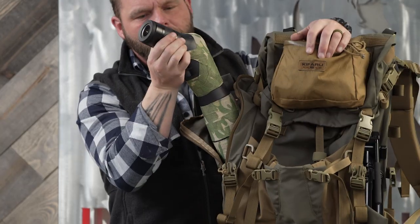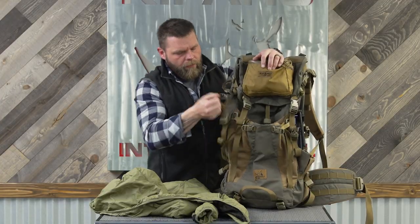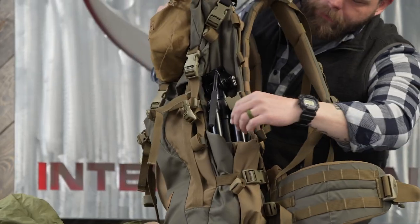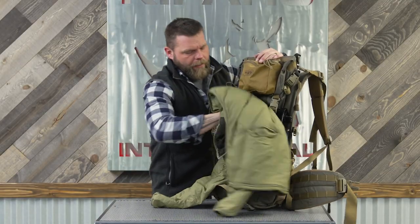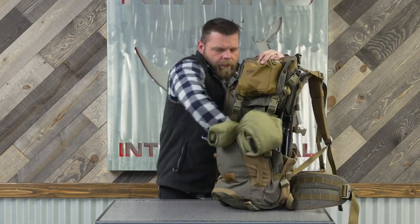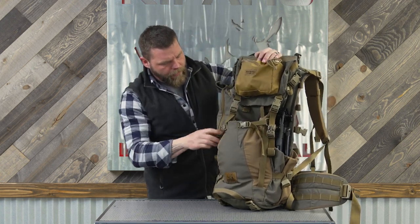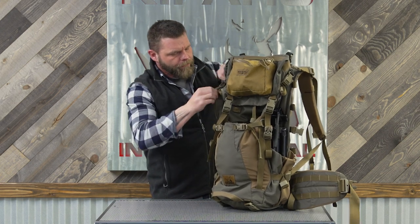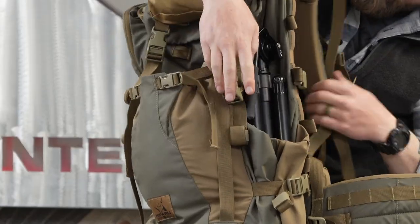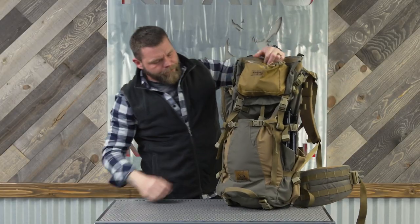We have an 82 millimeter spotting scope — that's a Leica right there. Over here we have an Outdoorsman compact tripod and a puffy jacket. The puffy jacket gets stuffed in the tuck pocket. Suck that up tight, buckle these, and you've got a super versatile glassing pack ready to go.